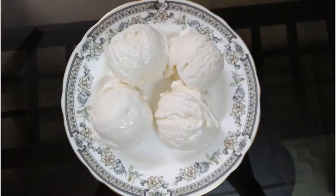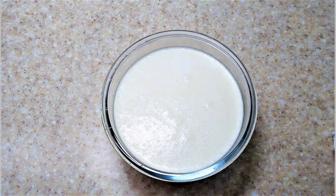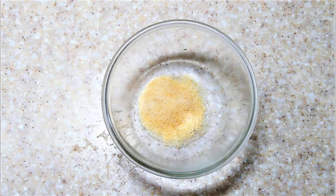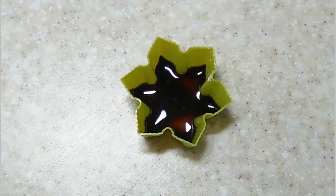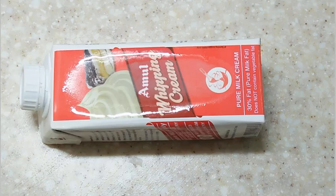Hello friends, today we will be making gluten-free vanilla ice cream with simple ingredients. For this I have taken 1 liter full fat milk, reduced in an open pan for about half an hour, 1 tablespoon gelatin — unflavored is better — 2 tablespoon corn flour, 1 teaspoon vanilla essence, and 1 cup fresh cream or heavy cream; even Amul whipping cream will do.